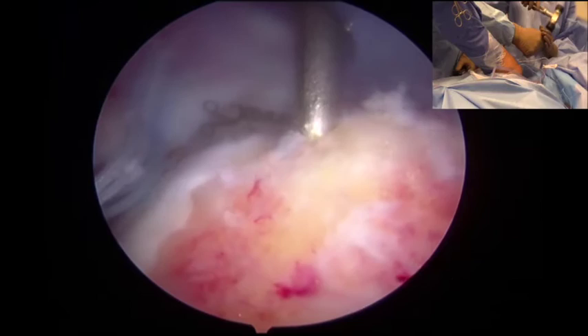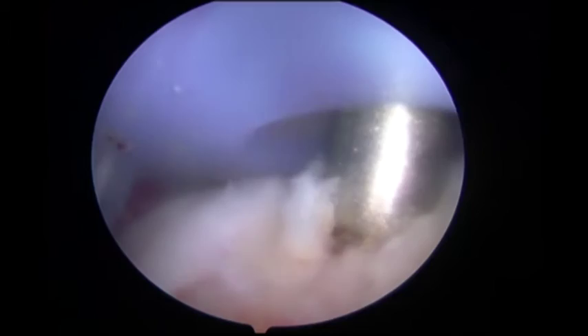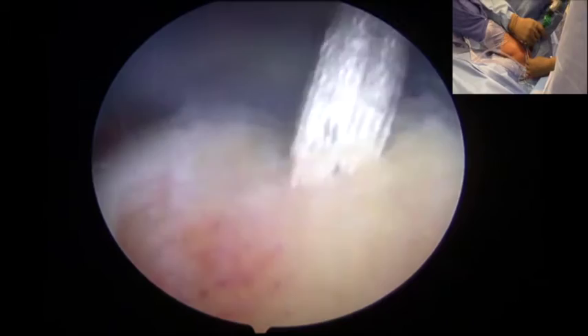Utilizing a cannula, the first greater tuberosity footprint anchor was delivered at the margin of the articular surface and the greater tuberosity. This was followed by placement of a single-loaded, heavy-threaded suture and anchor.